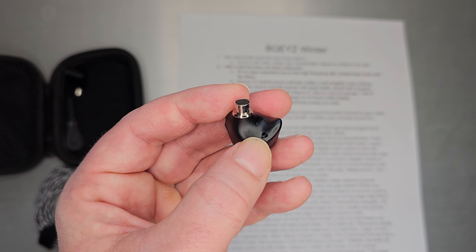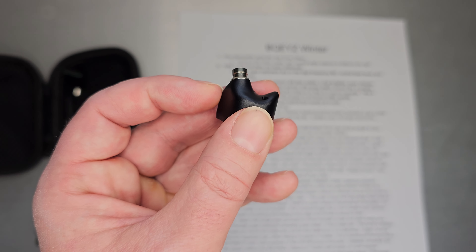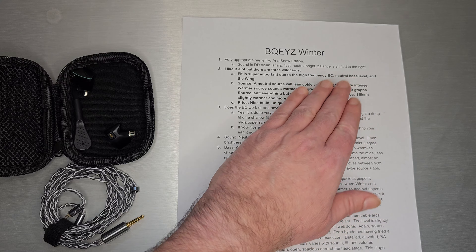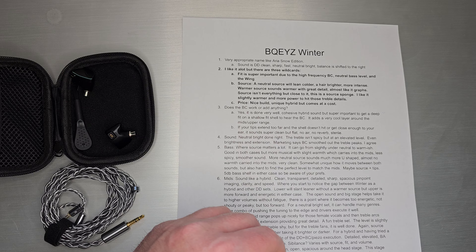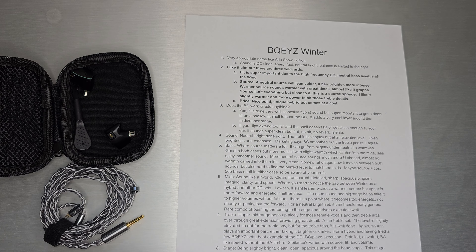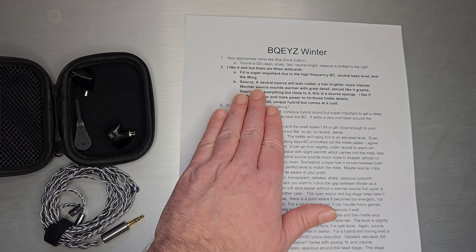That's why I say the fit is a bit of a wild card — whether this is actually going to work for you. This little bit needs to sit on your ear, but this needs to be inserted deep enough into your ear to hear all the bass. Otherwise you end up with something that's a little less than neutral and potentially a little more shouty and intense. Some people are just anti-wing and it's not going to fit with their ears at all.